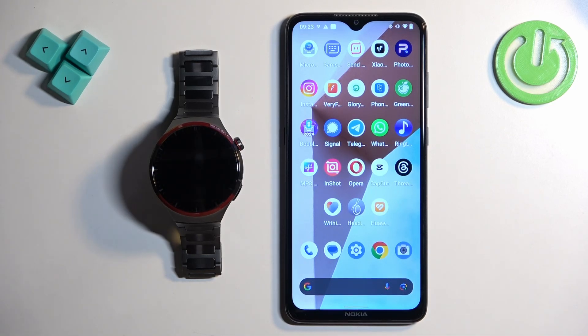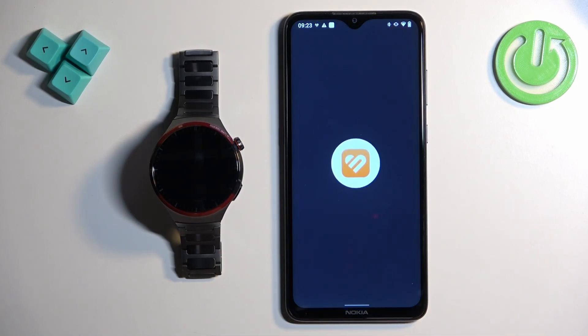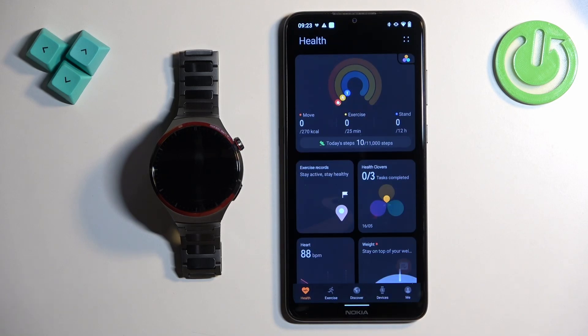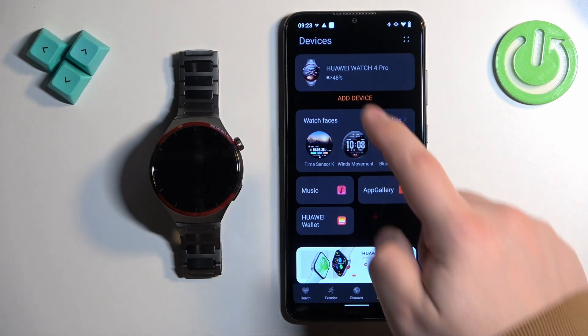Now let's continue with the reset. We need to open the Huawei Health application on the phone that is paired with our watch. In the app you should see the health page. Now tap on the devices icon and here you should see your Huawei Watch 4 Pro. Tap on it.